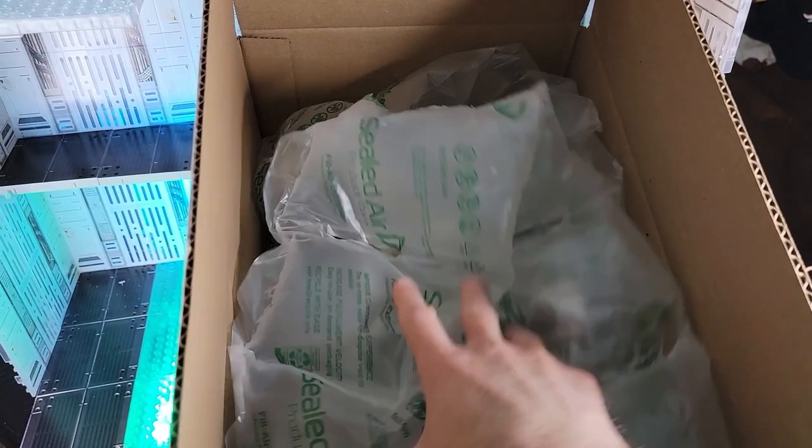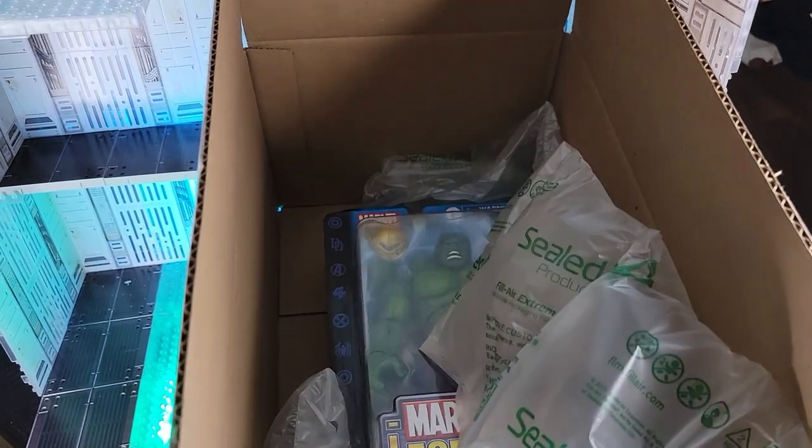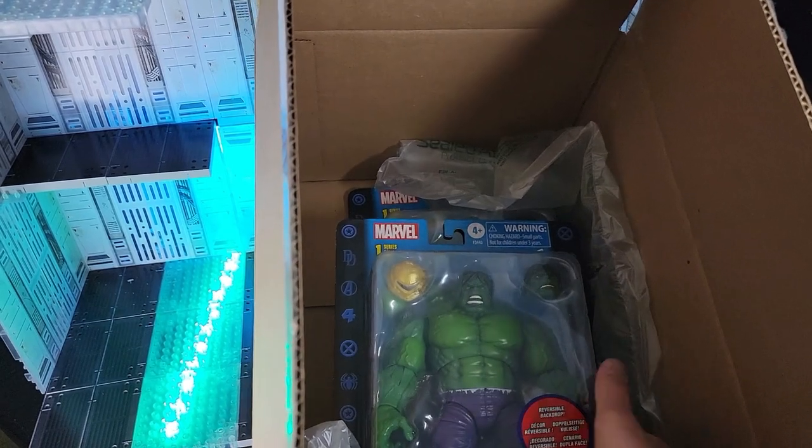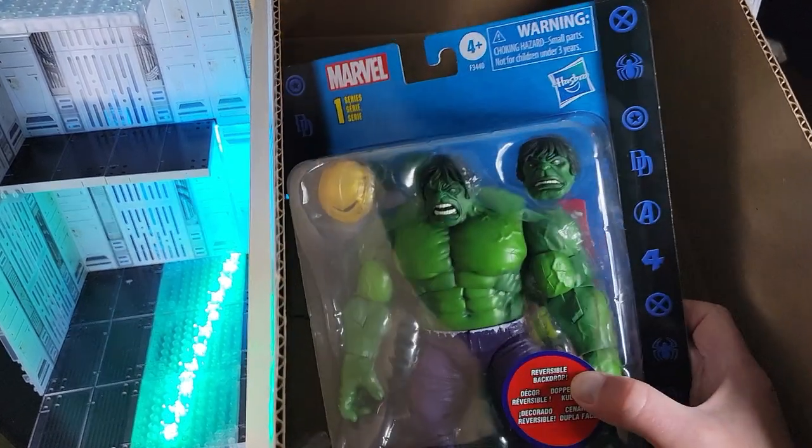Thank the toy gods — we have bubble wrap. Yeah, buddy. The Hulk. Times two. One to unbox and one for the wall.